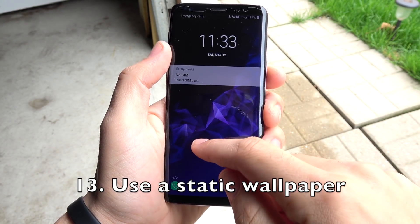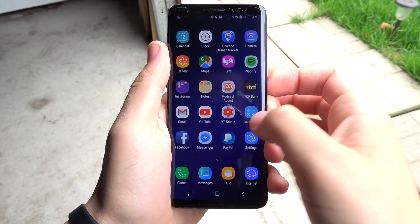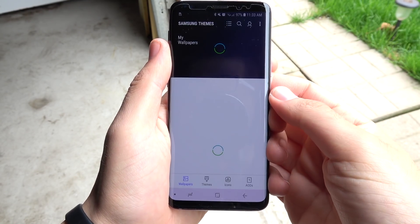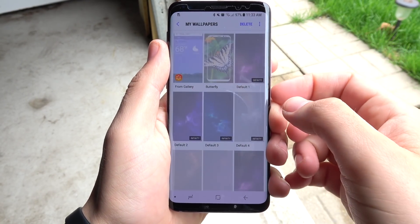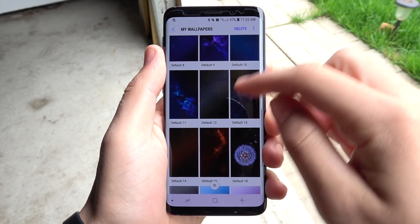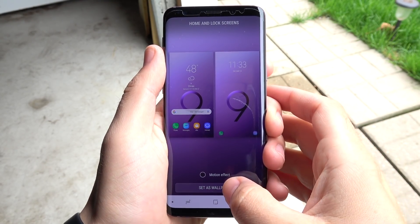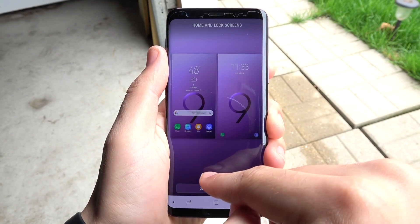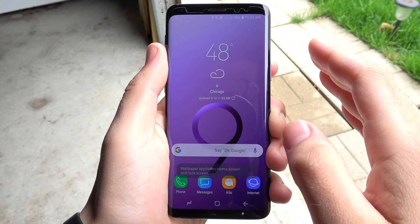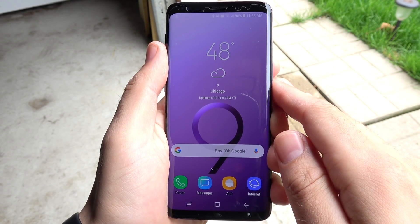Number thirteen, use a static wallpaper — meaning a wallpaper with no infinity effects or motion effects. Those are pretty to look at, but they use battery life and get old after a while. Enable a default wallpaper, set it at the home and lock screen settings, and make sure there are no motion effects. This should save you a little bit of battery life day to day.